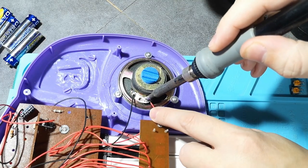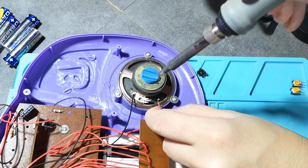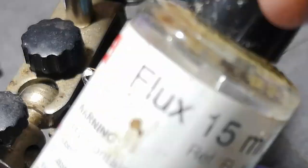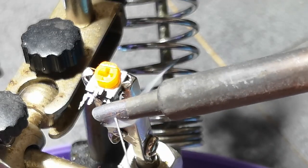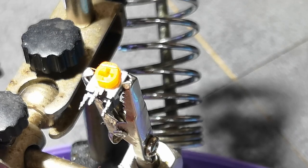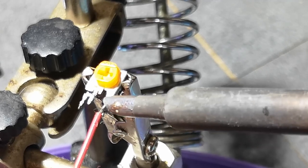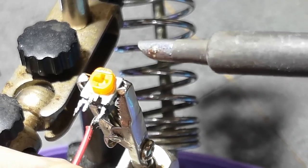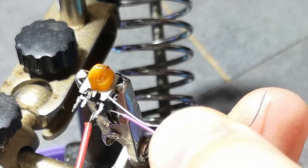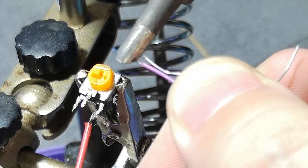Start by desoldering the red wire from the speaker. Use some fresh solder if you're having issues desoldering, and flux up the pins you're going to solder to. Here I'm soldering the output wire from the piano — the one that normally goes to the speaker — to the first leg of the potentiometer. The middle pin is soldered so it goes to the speaker, and the last leg goes to the output of the speaker, in this case the black wire on the speaker.